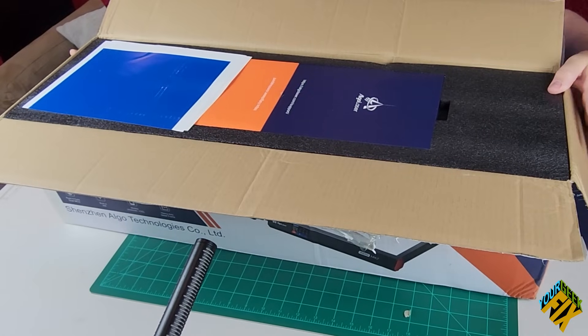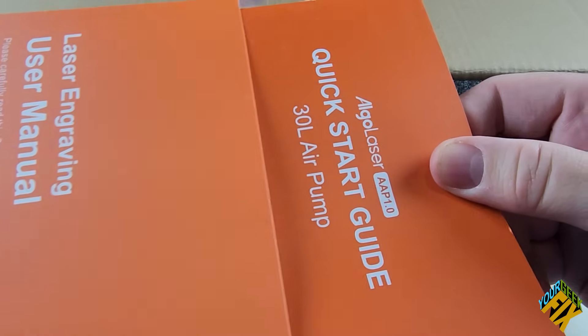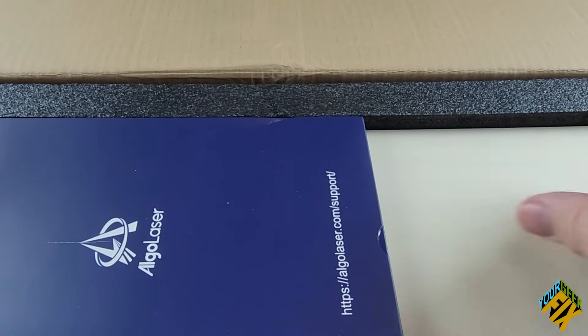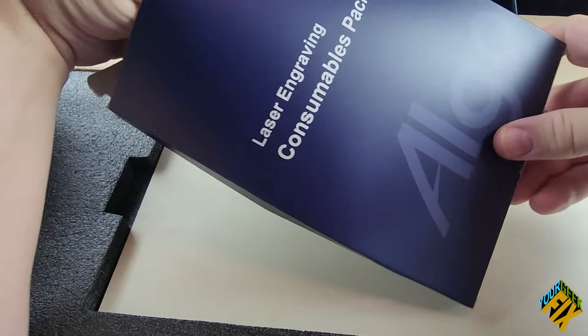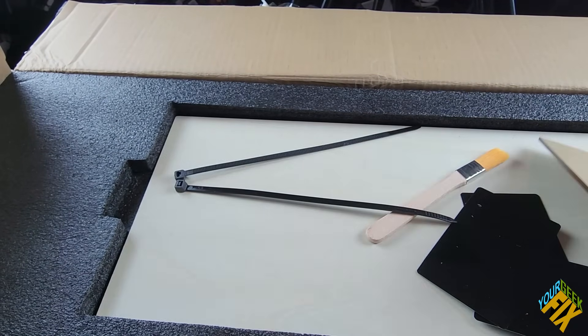Right off the bat, I can see the packaging is very organized and nice. There's a quick start guide for the air pump and laser engraver. We've got a blue package — a laser engraver consumable package — with velcro and zip ties for initial assembly.